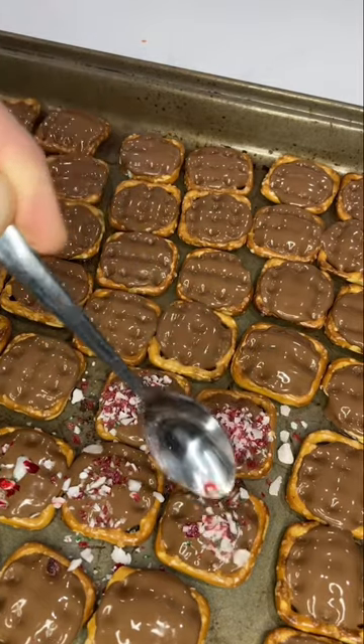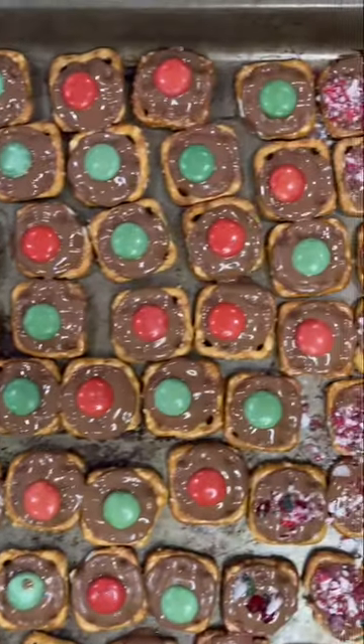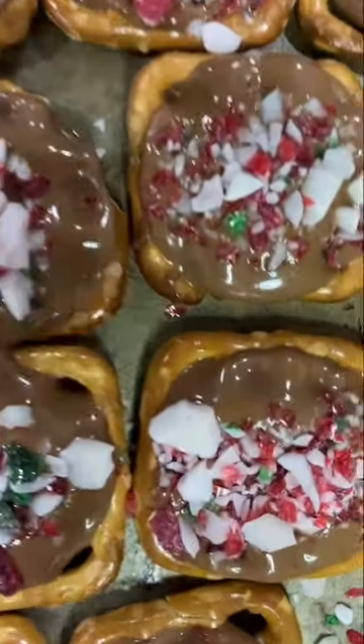For a little Christmas treat, I decided to add some crushed peppermint candy cane. Now let that chocolate harden again, and you're all set for Christmas and ready to share with family and friends. Thanks everyone, merry Christmas!